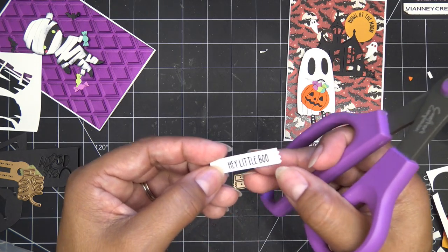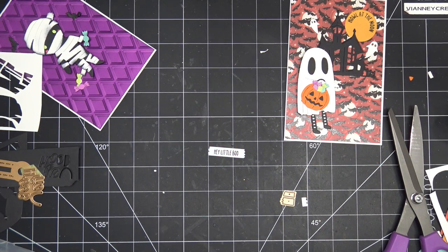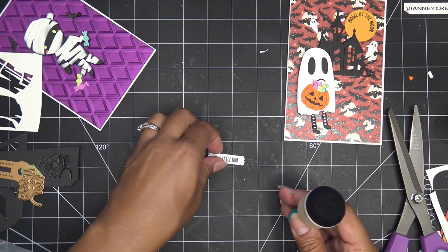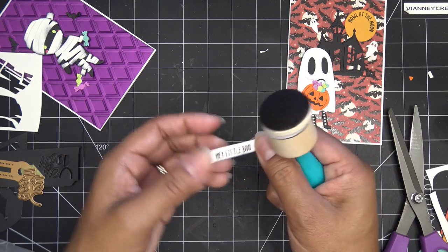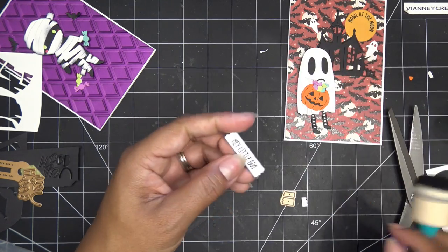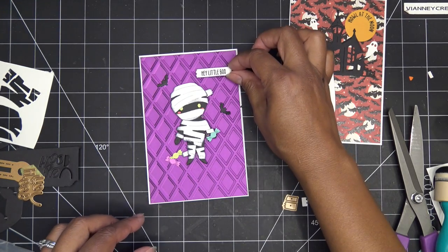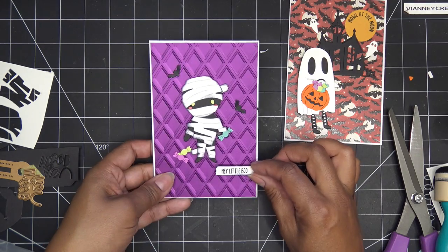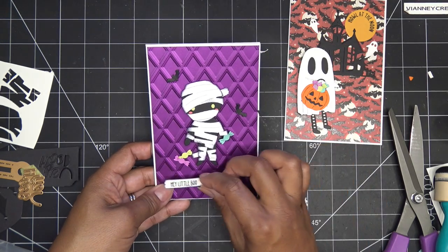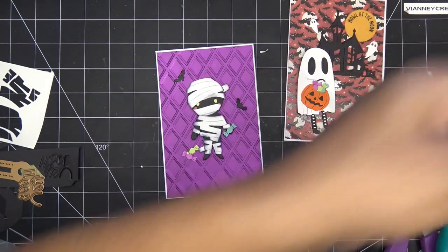I'll do the same thing on this other end — I think that's really cute. Whatever ink is left on here I'll just use that. What a sweet idea! And then I was going to put it here. You can put it wherever you like. I guess I'll put it down here because that's my first idea for that — and we can stick it down.